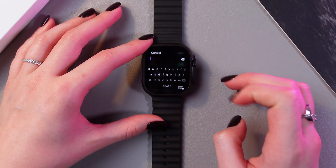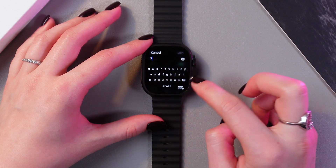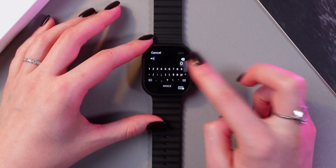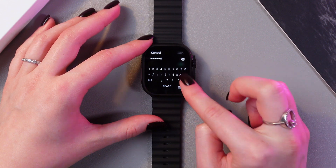So select your network — here is mine — and then just type in its password. The keyboard is really small here, so it's not so comfortable to type, but I'm going to try to show you how this works.